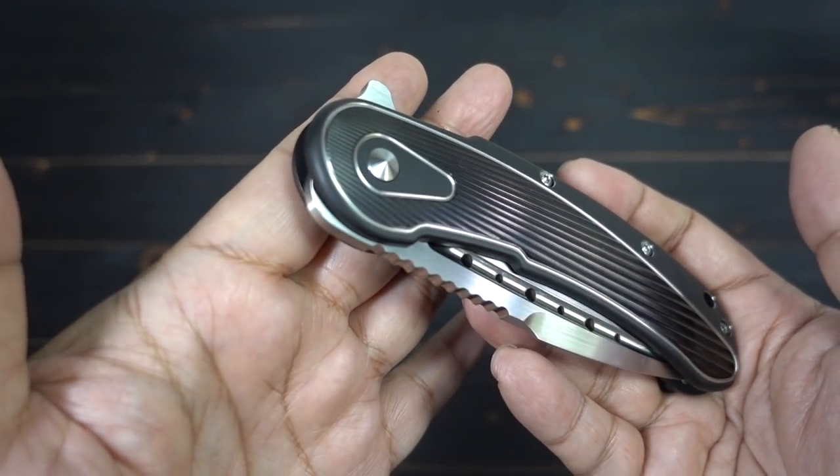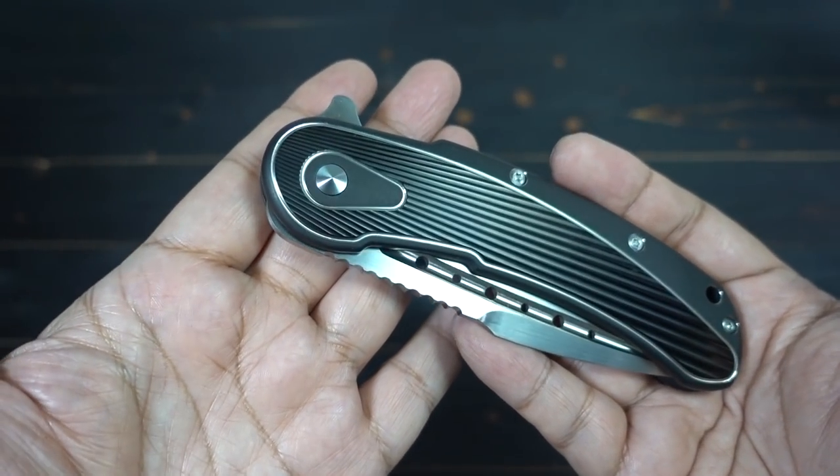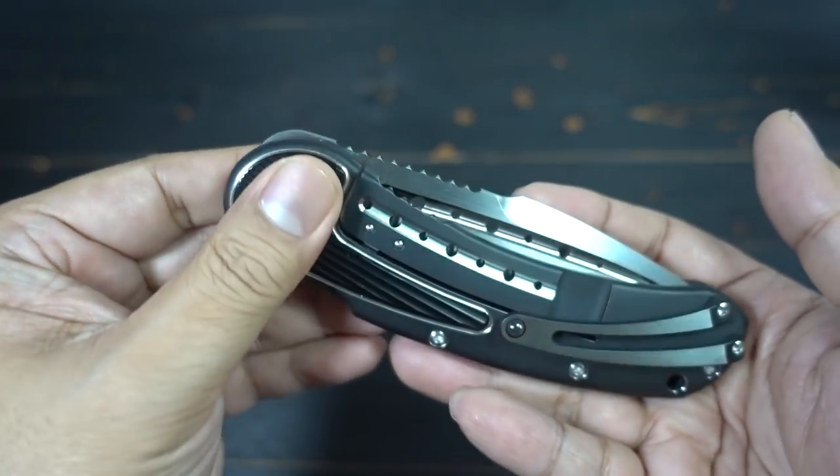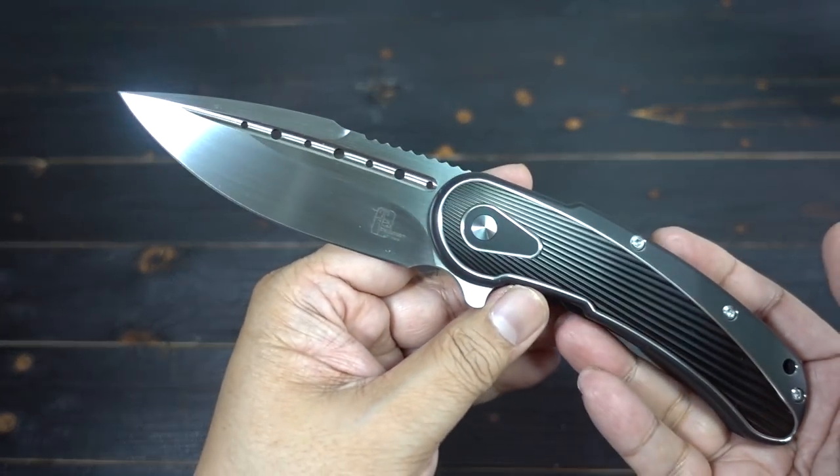Produced for you by Riata Knives through Todd Begg, they're offering now this beautiful Bodega at a nice affordable price point. Let's go over the specs of this beauty.